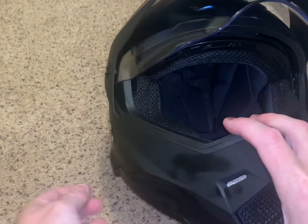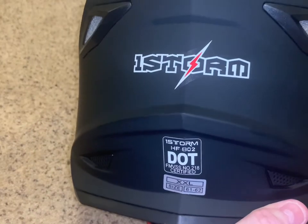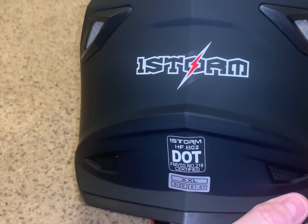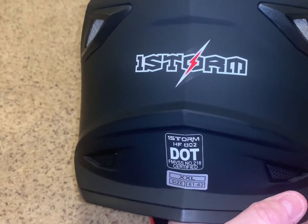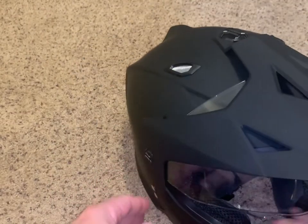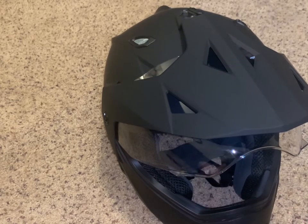Also guys, while this is drying, I want to let you know about this Ice Storm helmet. I've done a review and unboxing on it in an earlier video if you want to check that out. Anytime you check out any of my videos, please make sure you subscribe so I can continue to grow my channel. Every subscription helps.